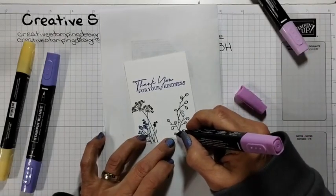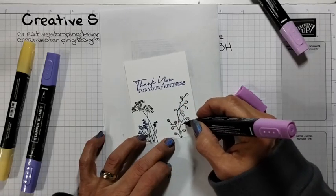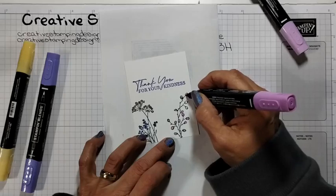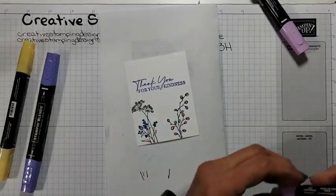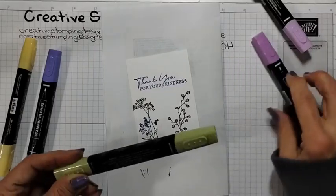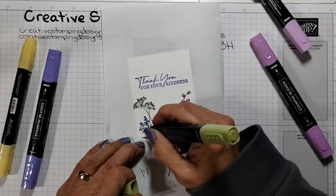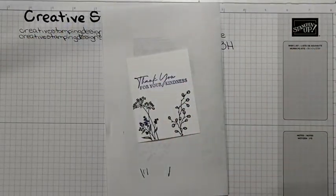I have a lot of trouble opening these Stampin' Blends. I love them, but I thought after time they would loosen up, but they seal really tight for me. So this one I did color a little bit more. I'm going to get my Old Olive for the leaves — make sure I've got ribbed Old Olive. I'm going to put these to the side.